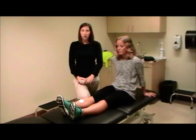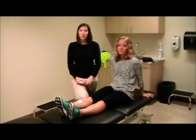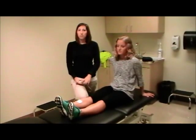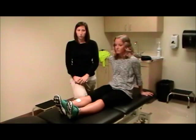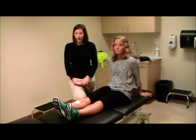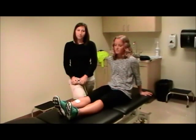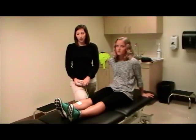It uses a biphasic rectangular waveform at a frequency of 35 Hz and a pulse amplitude of either 40, 60, 80, or 100 milliamps, depending on what it takes to dorsiflex the ankle to neutral. The pulse duration is also variable from 0 to 250 microseconds in order to dorsiflex the ankle without pain. The duty cycle is 6 seconds on and 20 seconds off.